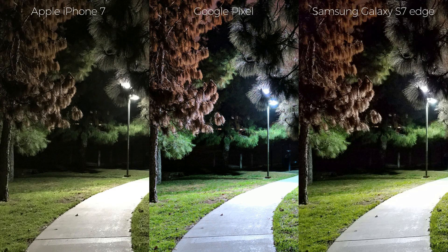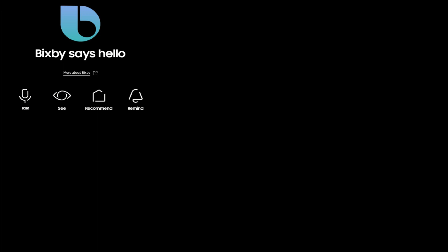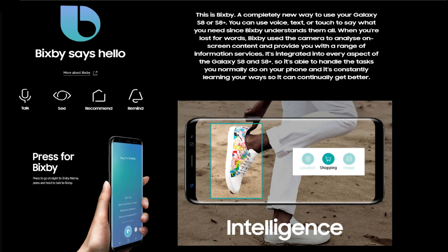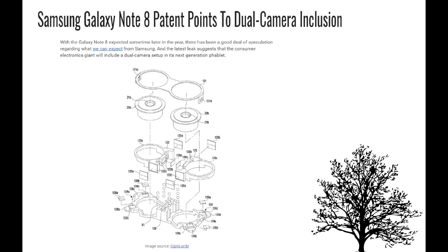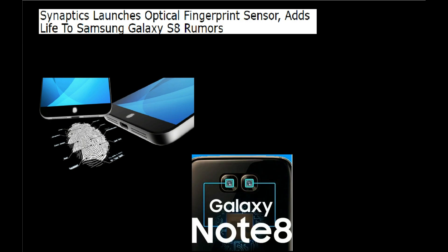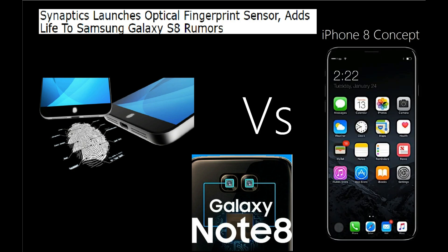This also gave the company a chance to get into the digital assistant game with Bixby, and to invest in big, beautiful displays and hardware refinements. The second reason could be that Samsung wants to introduce new features like dual camera and an optical fingerprint setup — where the fingerprint sensor is embedded in the screen — on their upcoming Galaxy Note 8, to compete with the much-hyped iPhone 8.